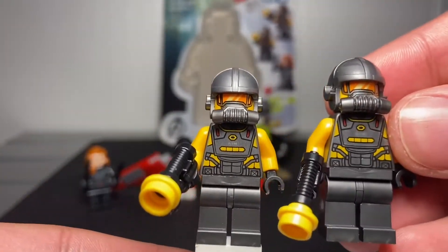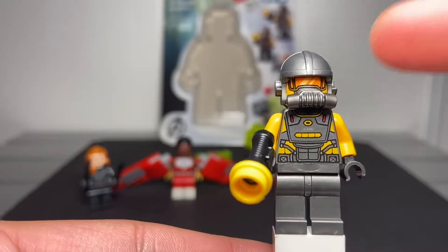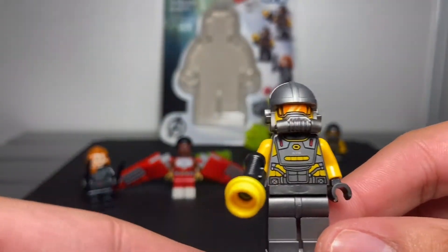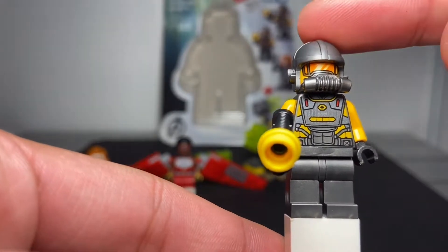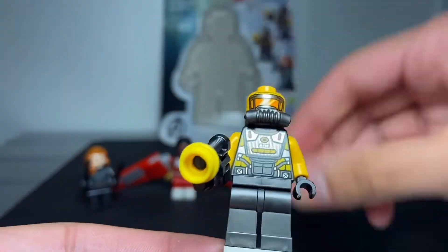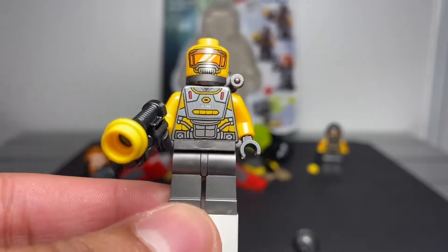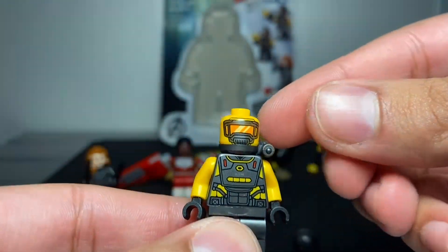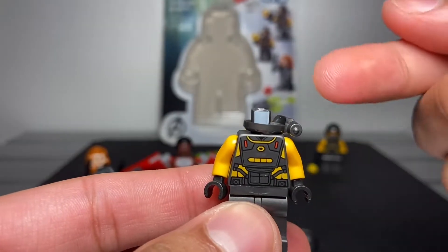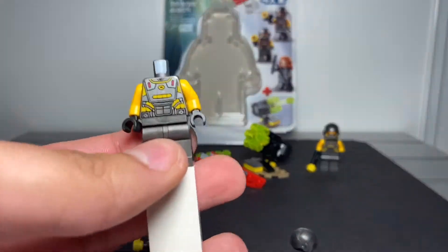We got two AIM soldiers. This is my first time having one of these guys, so I'll just show you guys one. My first time having this gas mask, so now I get to have extra - pretty cool. It's gun metal gray - the leg, the torso, the gas mask, and the helmet. No printing on the legs but we got printing on the torso and the back. There's something I don't really like about this gas mask. If you remove his head, you can see the neck piece spins and imagine a ring falling off your finger - it fell off really easily.